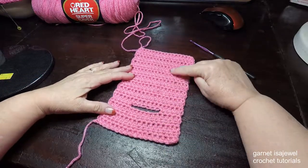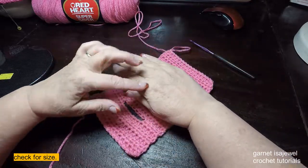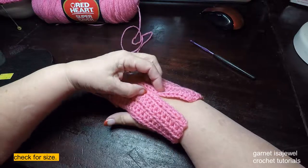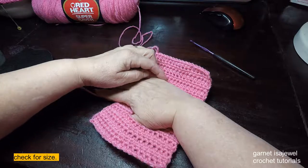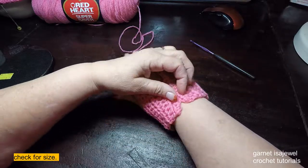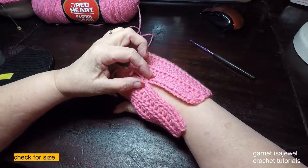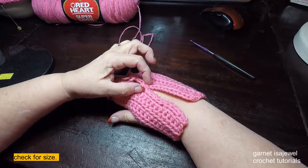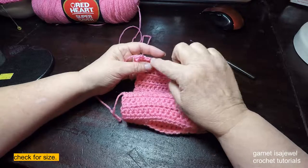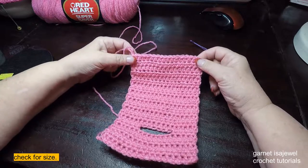Once you have completed your 21 rows, I would like for you to try it on before we sew it up. The 21 rows fits my hand. Place your thumb in the hole and bring the ends over. We want to make sure it fits right through here — we don't want it tight. Make sure over your knuckles is where it does not have to stretch. If it fits there, we'll go ahead and sew it up. If it's not big enough, add a couple more rows. If it's too big, remove a row or two. Please pause your video if you need to make size adjustments.